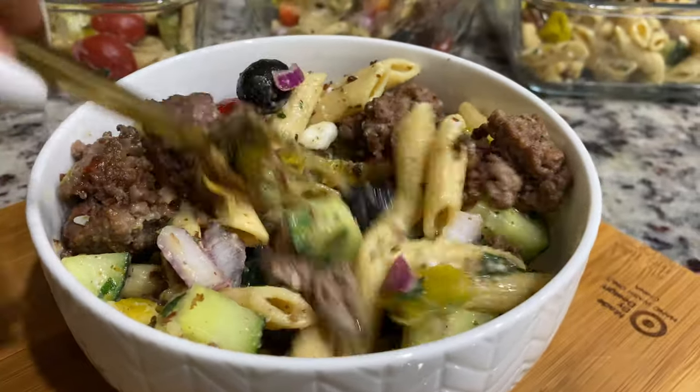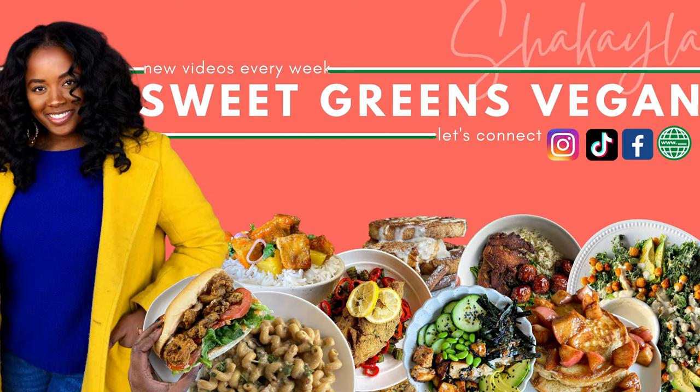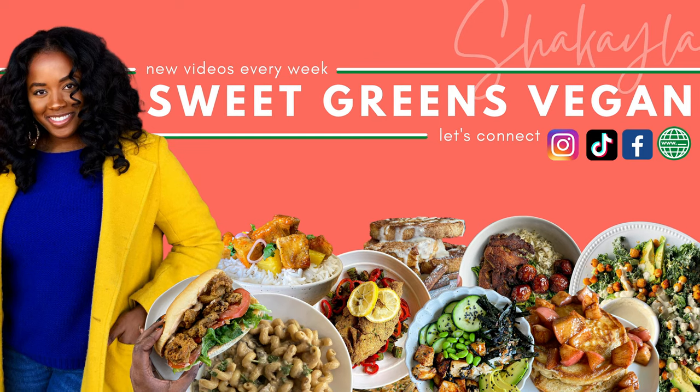Thanks so much for watching this video. Don't forget to give it a thumbs up, subscribe to my channel, and leave me a comment. See you next week!